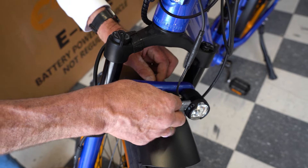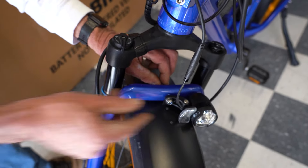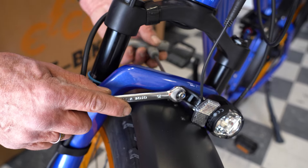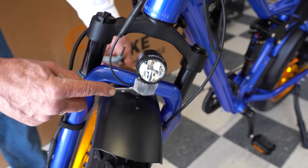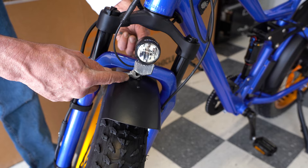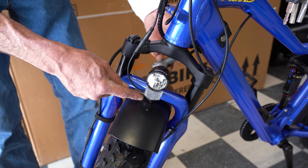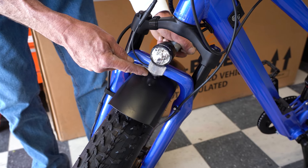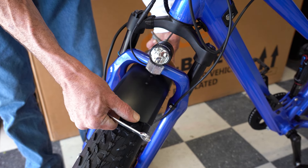We have the fender with the bolt running through, and now we're just going to put the headlight on, install the washer and the nut, and tighten it down. We'll bring the headlight up to proper position and finish tightening these nuts and bolts down. The fender may rotate a little bit when you are tightening it — all we have to do is a little turn back to align it.